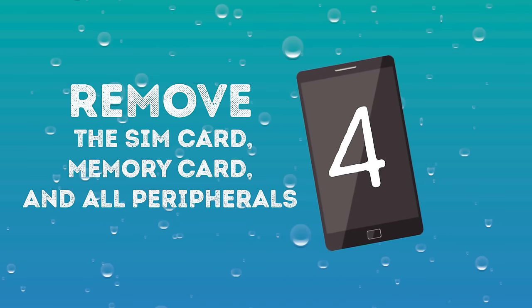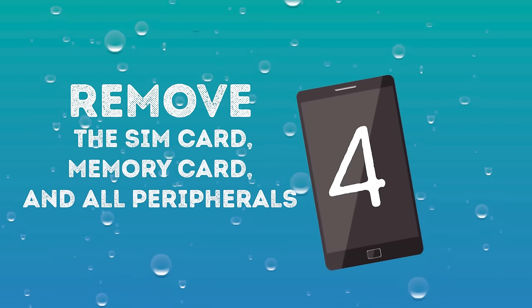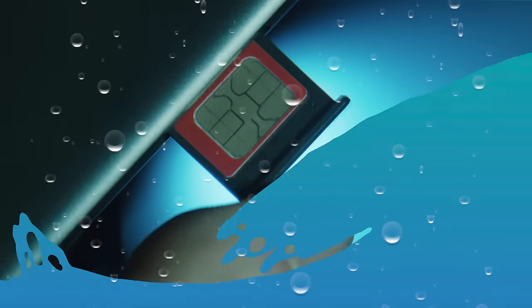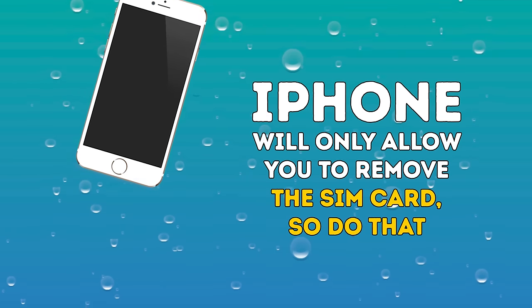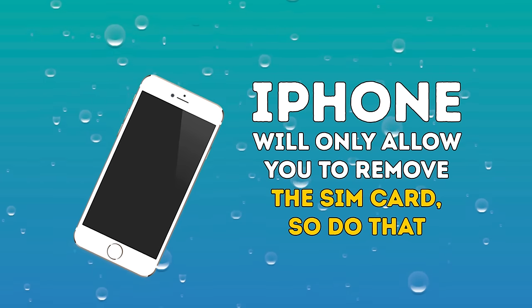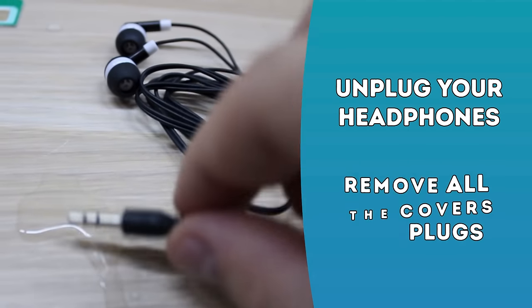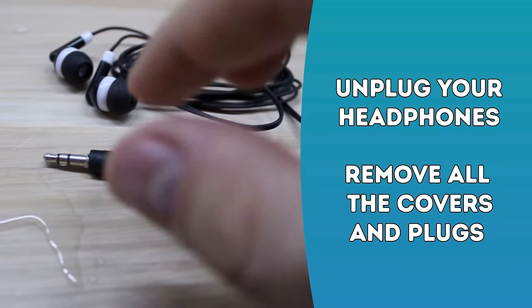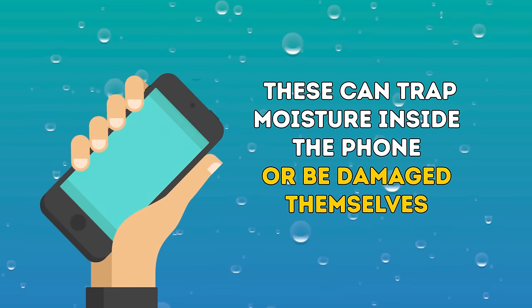Number four: Remove the SIM card, memory card, and all peripherals. Empty out your phone. Take out the SIM card and memory card if you can. An iPhone will only allow you to remove the SIM card, so do that. Unplug your headphones. Remove all the covers and plugs that cover the charging port, headphone port, or any gap or slots in the phone.